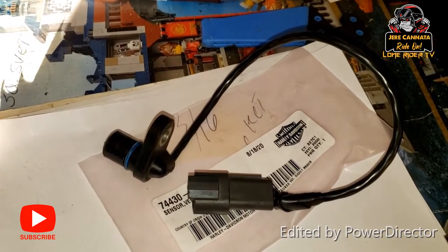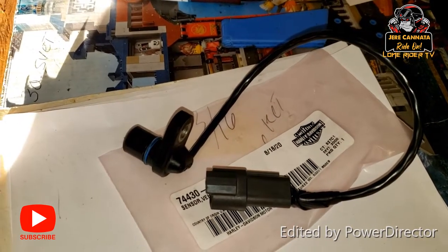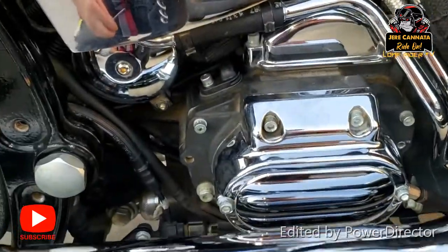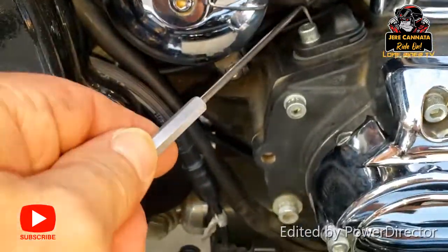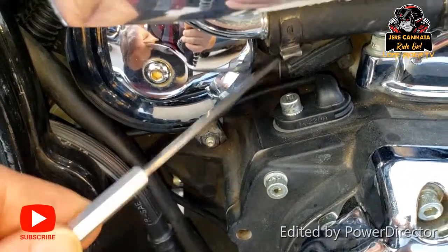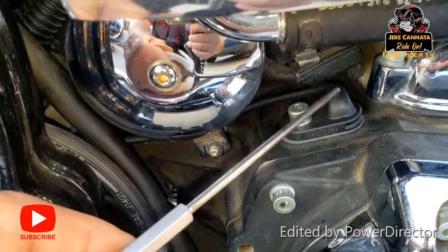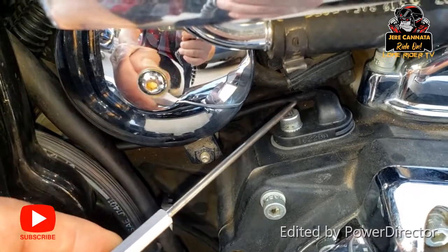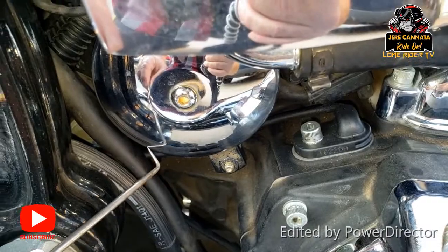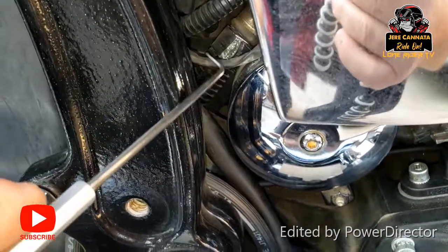A little bit expensive, but compared to letting the mechanic fix it for almost $200, that's a big difference. Right on top of the transmission, this is going to be your VSS unit. You've got your Allen bolt right here — this is the plug that goes down into the transmission. You're going to follow this wire right underneath your starter, it goes around and disappears up into this bundle of wires right here.